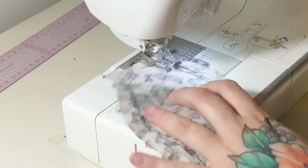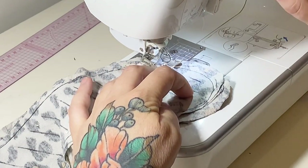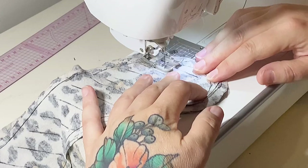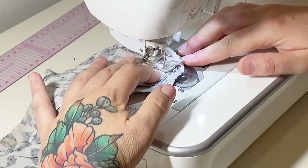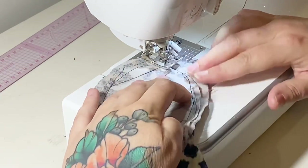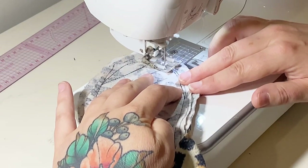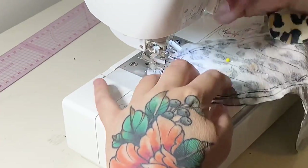Now we're going to stitch along those angled lines we drew, starting from one side of the outer stitch loop and going to the other side. If you want to do it neatly, do a little back stitch, lift up, and go to the next line. I just continue along that outer loop, come to the next line, leave the needle in, lift the foot, spin, and go on to the next line — continuing that zigzag all the way down the pad.